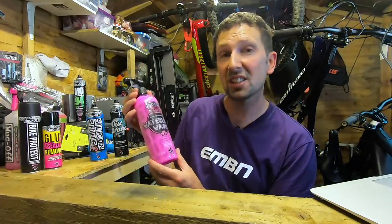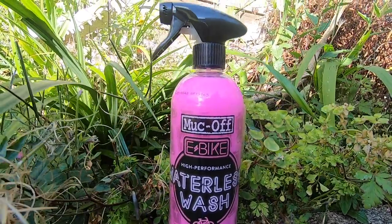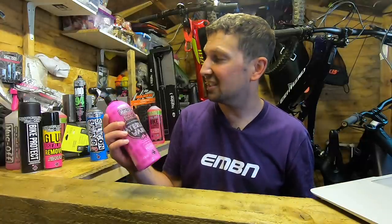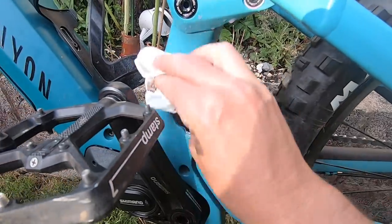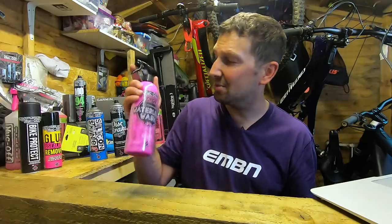One of my favorite products from the MuckOff e-bike range has to be the waterless wash. As we all know, e-bikes and water don't mix. It makes me cringe when the bike isn't that dirty but you want to give it a clean and a polish. This does it all in one without the need for bringing out the hosepipe and risking damage to electrical components, because this stuff literally has no water in it — it's a wash and a polish all in one. All you have to do is spray it on your down tube, let it react, and simply wipe it off. It won't remove all the dirt from those really muddy rides, but for those lightly soiled bikes, this stuff is absolutely amazing.